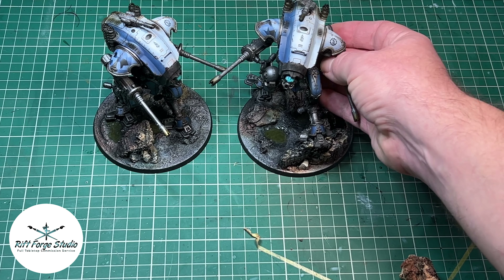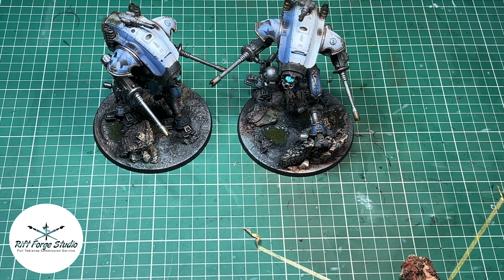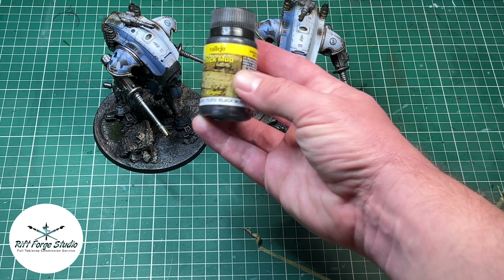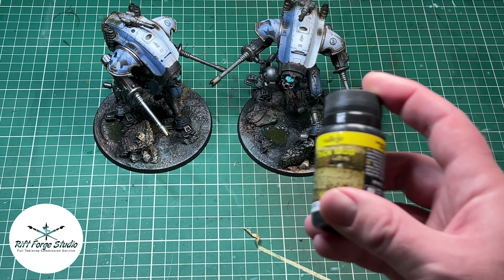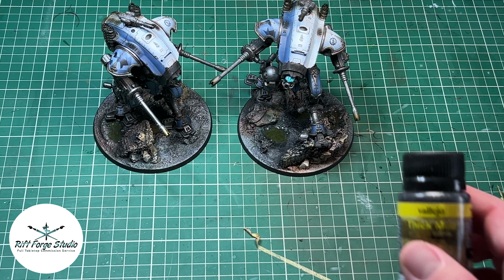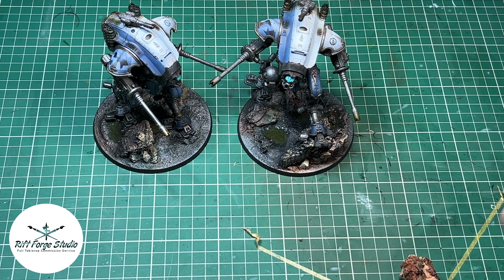I've got a product which is Vallejo Thick Mud. I got this idea from Grimdark Studio — he's got a rather memorable name, something like Zapcats Gugging Miniatures or something like that. But he uses this stuff on a project to give the illusion of algae.